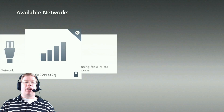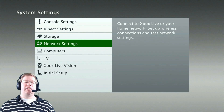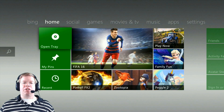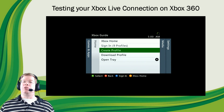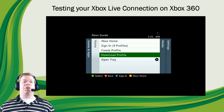You can hit the B button to back out of settings and get all the way to the dashboard. Alternatively, you can hit the guide button on the controller to get to the dashboard as well. Since we've got a connection now, we're going to want to sign in. Hit the guide button on your controller and press A on either sign in, create a profile, or download a profile. If this is a new console but you already have an Xbox Live account, go ahead and press download profile. Once you're good to go, you should sign in without any problems.